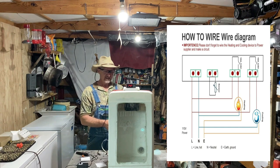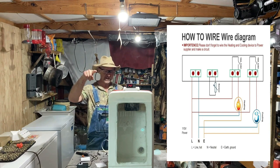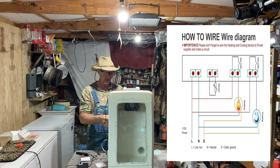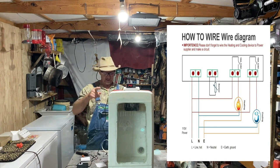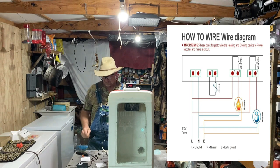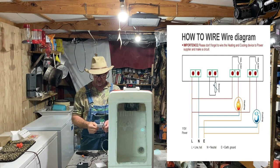Number five is nothing more than a jumper wire between five and one, which I just run mine hooked together down here where one hooks to my power cord, so five and one goes to the hot on the power cord. Number six goes to the hot wire on your lamp bulbs.